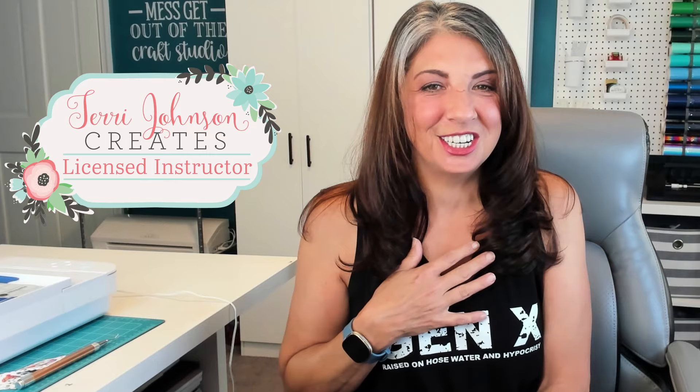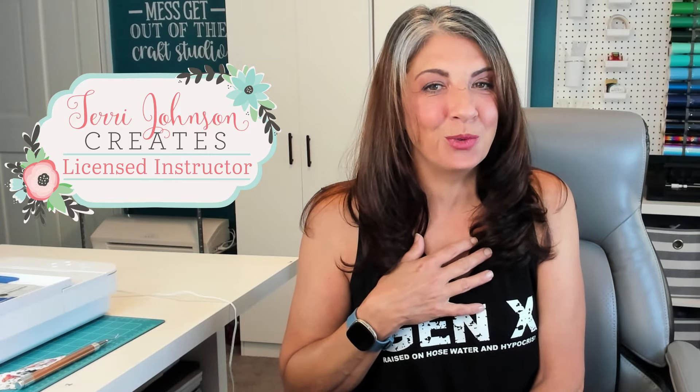You can get a full page of stickers, no registration marks, using the Curio 2, and I'm going to show you how. Hi, I'm Brenda Lambert. I'm a TJC License Instructor for Silhouette.